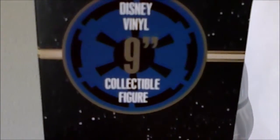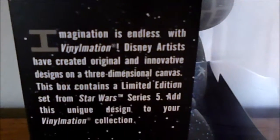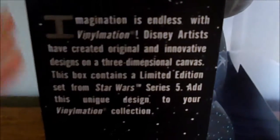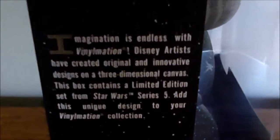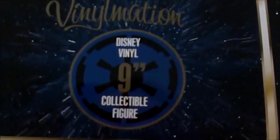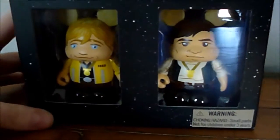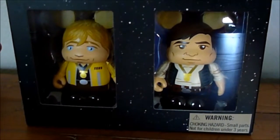The other side of the box is pretty cool — it has the Imperial logo right here. Disney Vinyl 9-inch collectible figure, and the usual Vinylmation spiel that they write on the box. The way that is right there in the white with the stars behind it reminds me of the opening credits of the Star Wars movies. On the top, we have the same Imperial logo right there — Star Wars Vinylmation. So that is the Death Star. I'm leaving these guys in their box for now; I haven't decided if I will take them out or not yet.